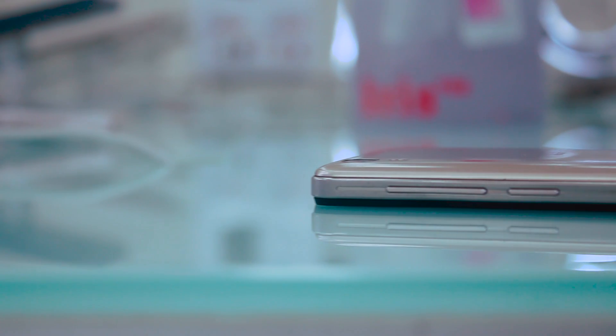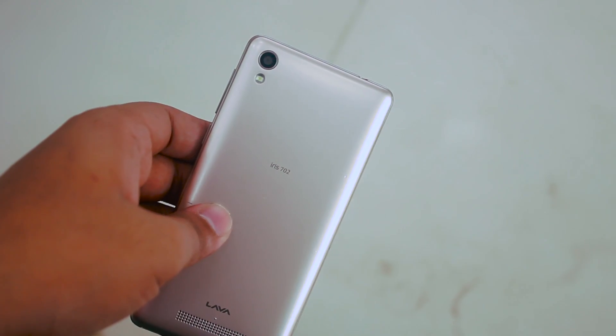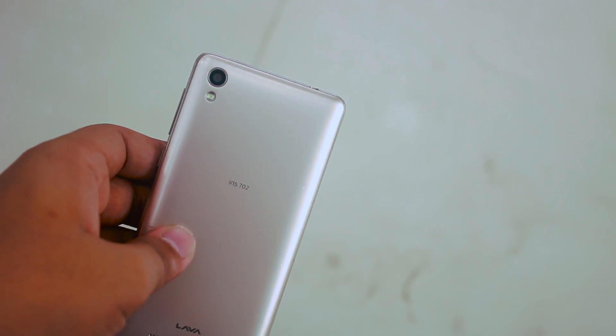The Lava 702 is powered by 1 gigabyte of RAM, a quad-core 1.3 GHz processor, and 8 gigabytes of storage, which is expandable up to 32 gigabytes using a micro SD card. The device runs smoothly without apps installed, but as you load it up with apps and data it will slow down. So please don't expect to run high-end software on this device.